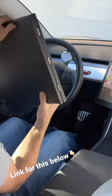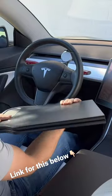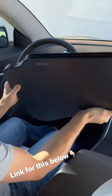Weighing in at only 4 pounds, it's a really nice accessory to have when taking road trips. Check out the link for this in the description below.